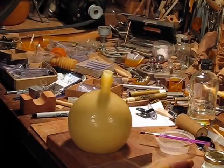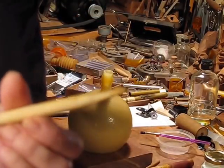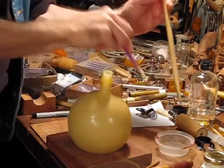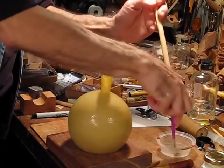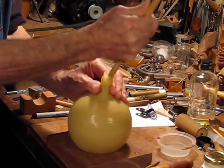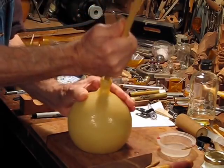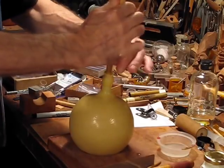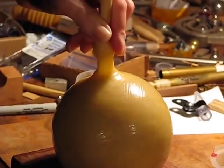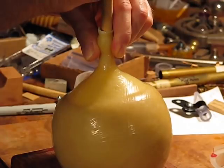Next step is to take a larger wedge, all sanded very smooth, and get this wet as well. What I've got to start doing is separating the rubber from the form inside, being very careful not to stretch or pinch anything. And off she starts to come.